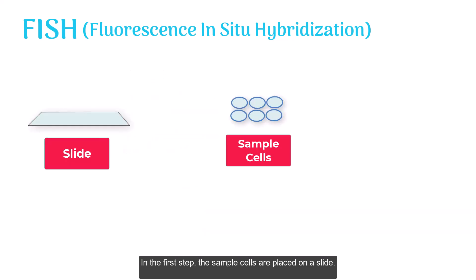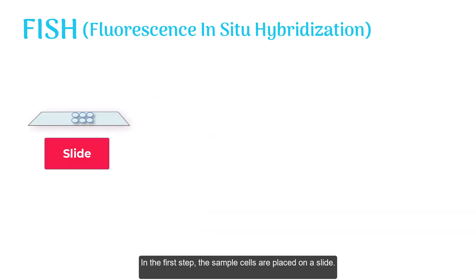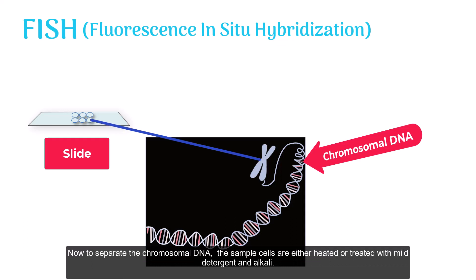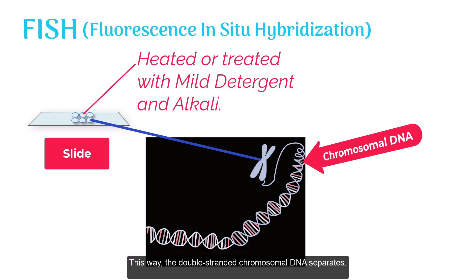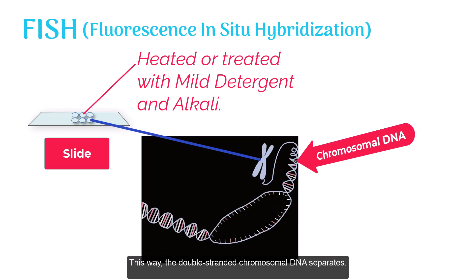In the first step, the sample cells are placed on a slide. To separate the chromosomal DNA, the sample cells are either heated or treated with mild detergent and alkali. This way, the double-stranded chromosomal DNA separates.